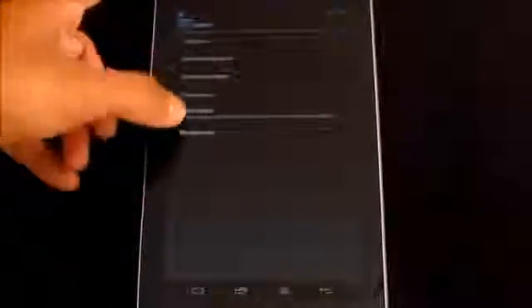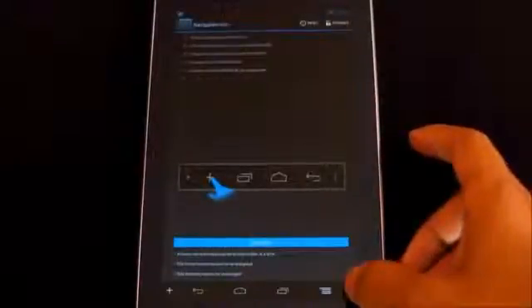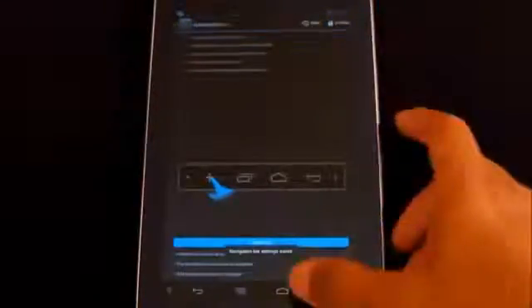You can also customize the navigation bar. By default you have the standard buttons, but you can add more — hit Lock, then Add. For example, I added the menu button and the search button, and you can change their positions too. Hit Lock again to confirm. That's pretty cool.